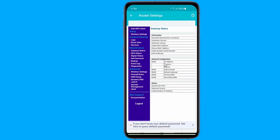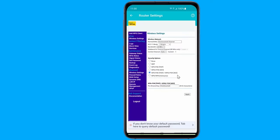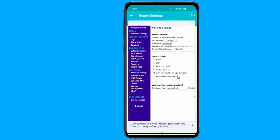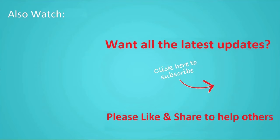So these are the methods you can try to change your Wi-Fi password and secure your Wi-Fi internet connection. We hope that at least one of the methods helped you to update your Wi-Fi password using your phone. Thanks for watching this video — don't forget to hit the like button below the video and share it with your friends. If you want more videos like this, tap on the subscribe button and join us.